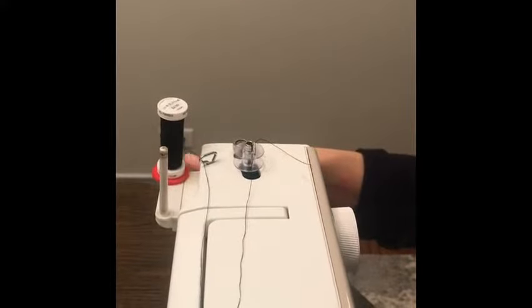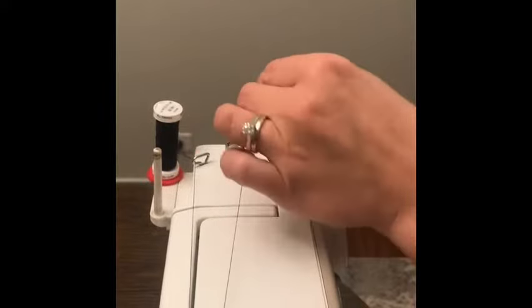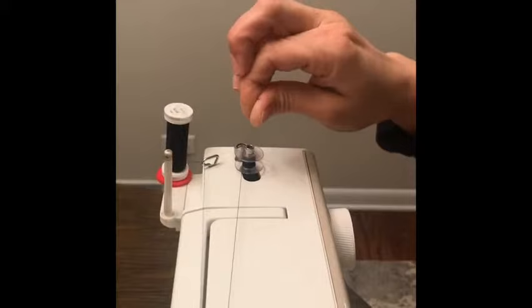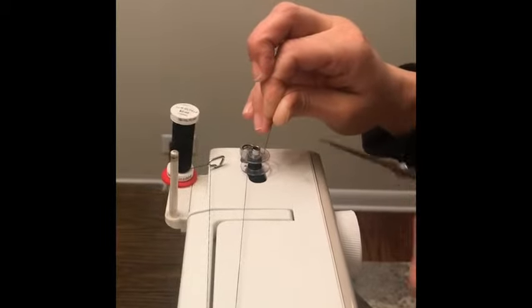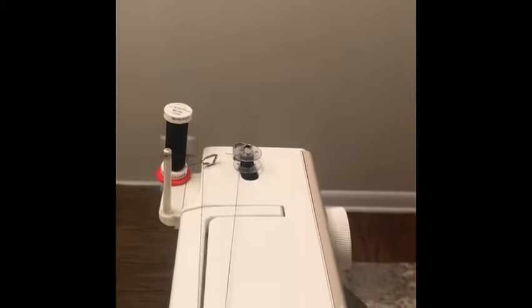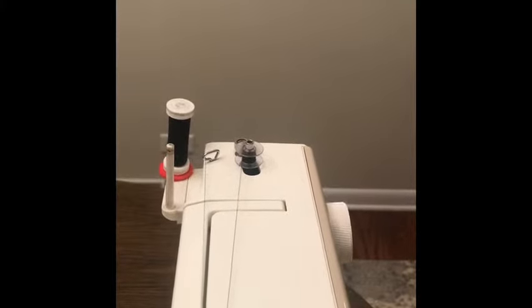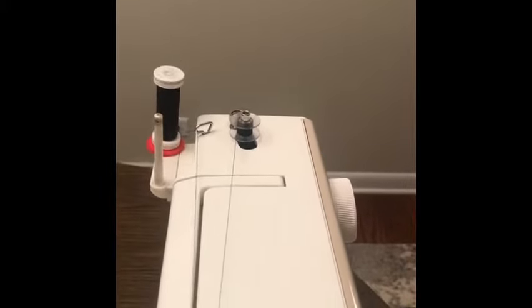With the free end of the thread held in your hand, depress the gas pedal. Count three seconds. Stop, then cut the thread off right at the top of the bobbin. Depress the foot control again until the bobbin is wound as much as you need for your project. That's how to wind a bobbin on your new home sewing machine.